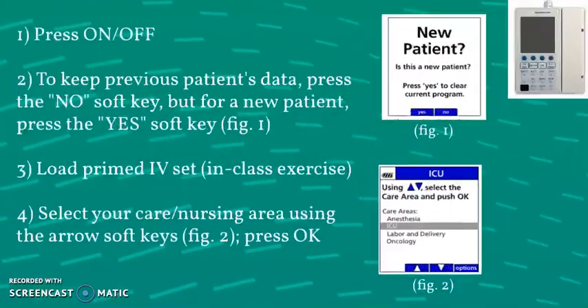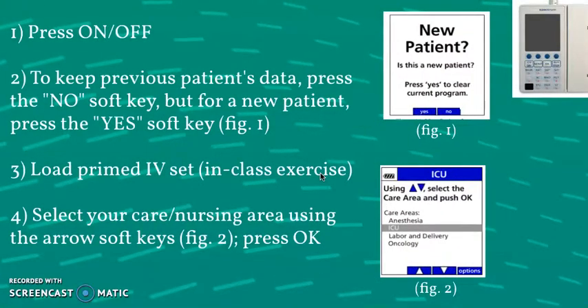Now we'll go straight into programming an infusion. Your initial first step is to take your infusion pump and stabilize it on a surface or IV pole — they can be pretty pricey, so you don't want to damage it. Your first official step will be to power on the pump using the on/off button, and that same button can be used to power it down.